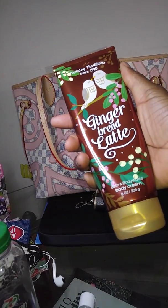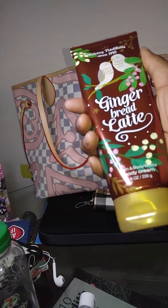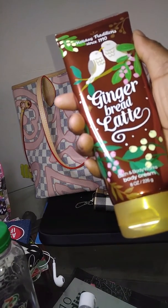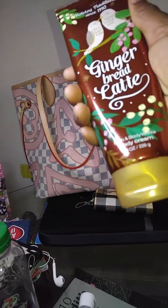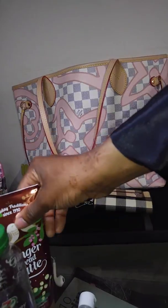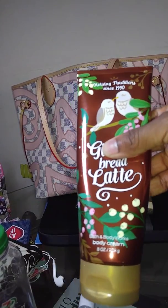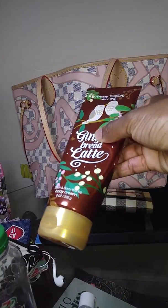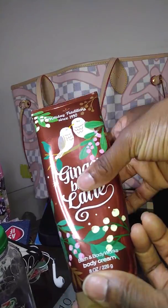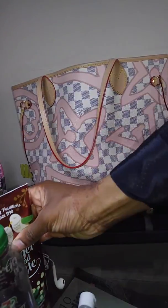Oh my gosh, I love this — I got it off Amazon, it's a gingerbread latte lotion. I actually got my nose done probably like three weeks ago and they had all these different scents, so I went on Amazon and found something similar. It's amazing — and you can see I got this like two or three weeks ago and it already has a dent in it because I wash my hands all the time.